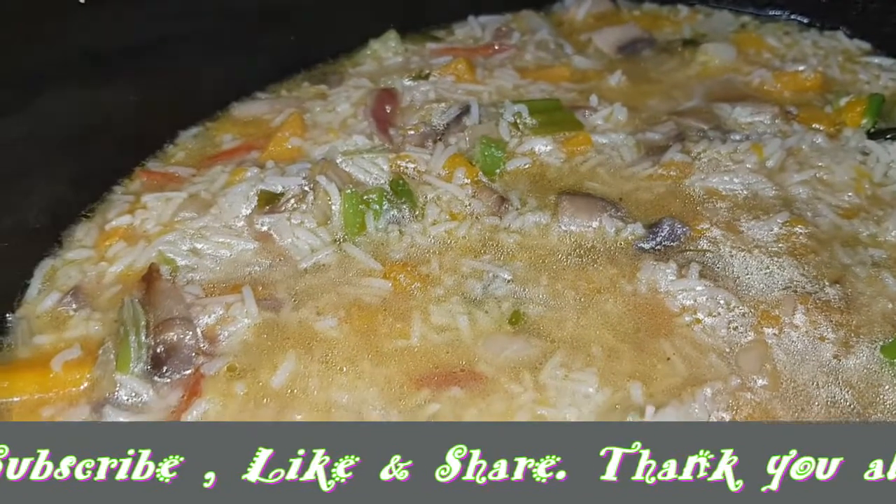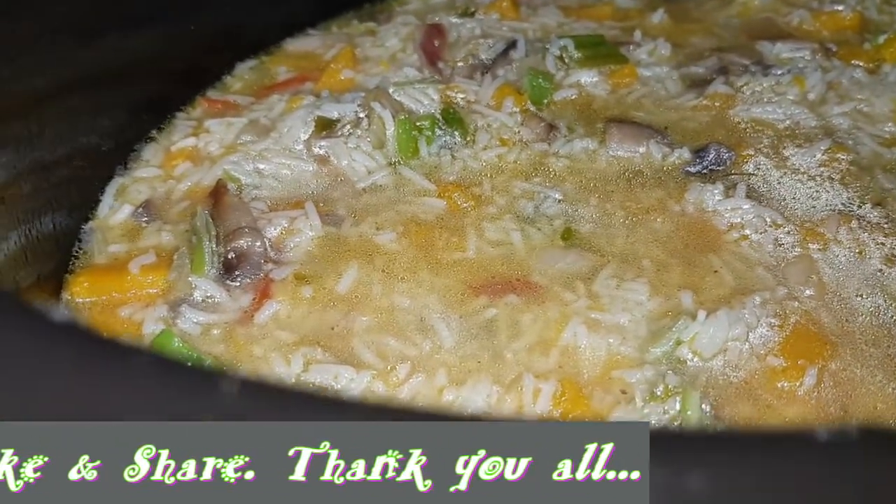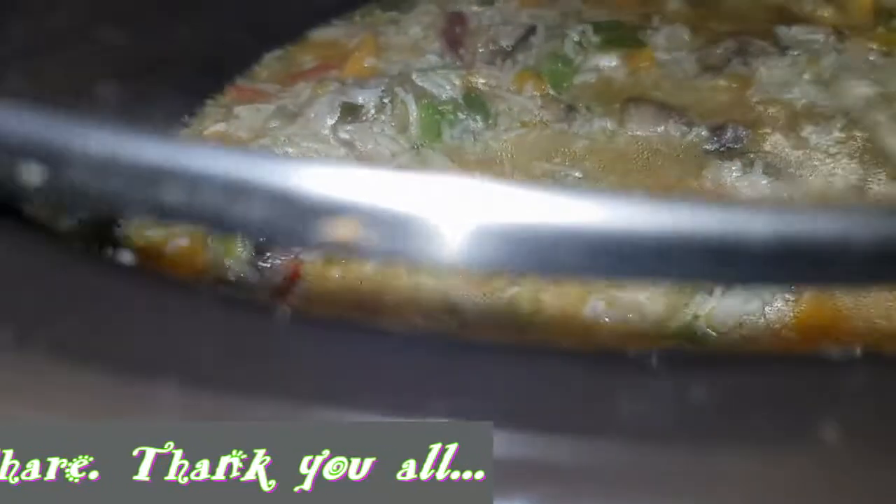Actually I get some half big tomatoes, cut up without any seeds. I'm just gonna leave it here, put it on high, and I'm gonna come back. It will be nice and cooked and hot later.